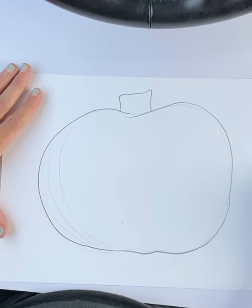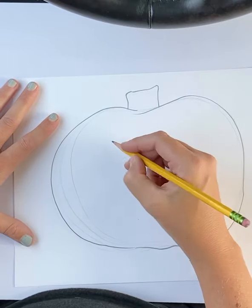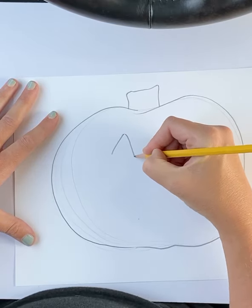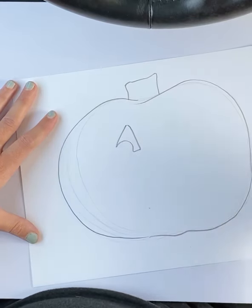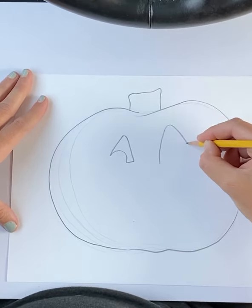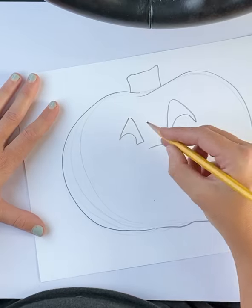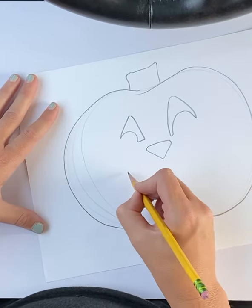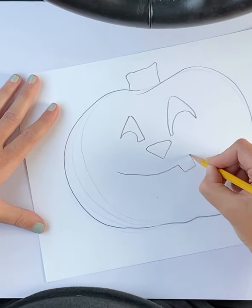Now let's draw our eyes. We're going to act like somebody cut out of the pumpkin a face. We can have different faces, but this is one of my favorite ways to draw a face. We're going to add an eyeball. When we make one bigger than the other, it looks like he's making a funny face. The nose is an upside-down triangle. And here's the mouth — add a tooth and finish.